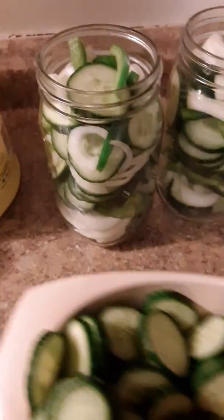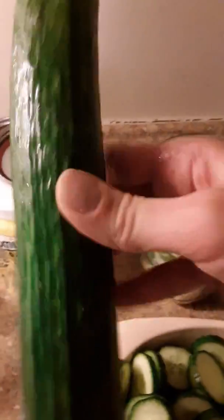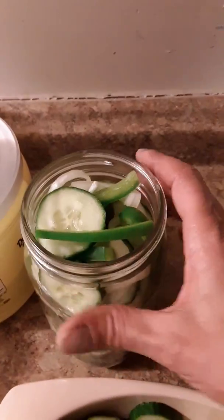It was six cups of cucumbers. I bought the European cucumbers — they were on sale — and I used three of them to make the six cups. If you were buying regular cucumbers, say from your garden, I'm going to guess you're going to need six of those. Then one onion and one green pepper.